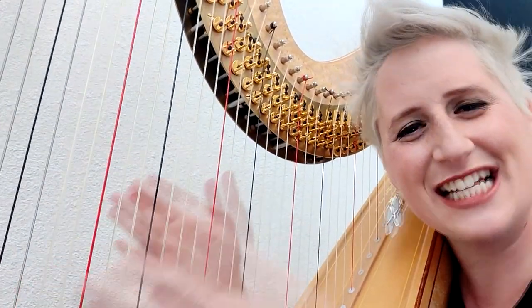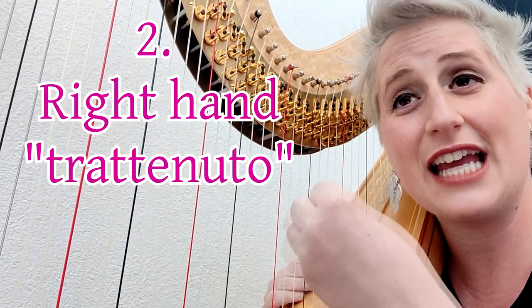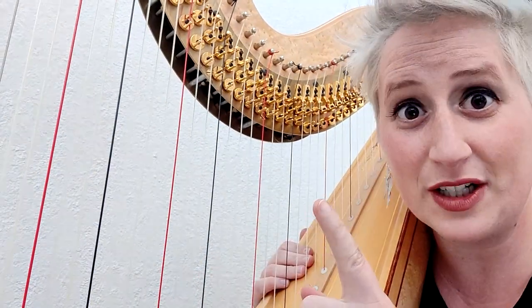Can you hear that they are not together? There is this kind of game. For this kind of piece, I think it's very useful to do a little attrattenuto with the right hand, but not too much.